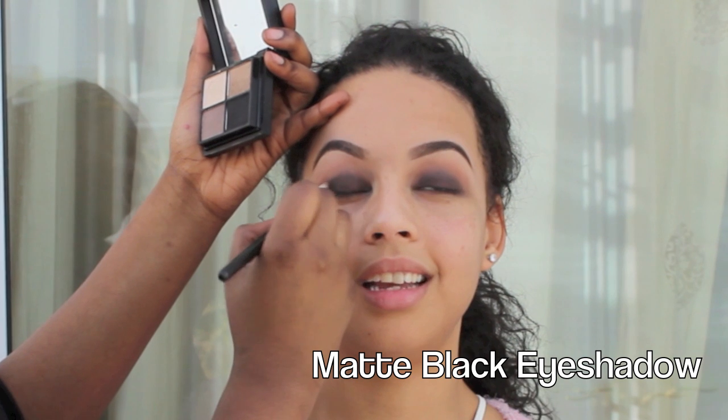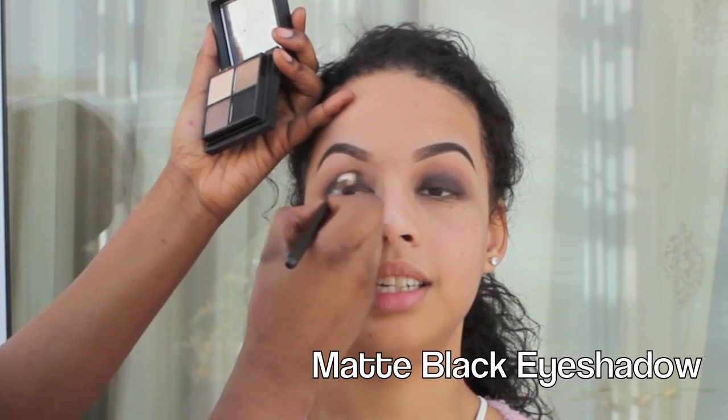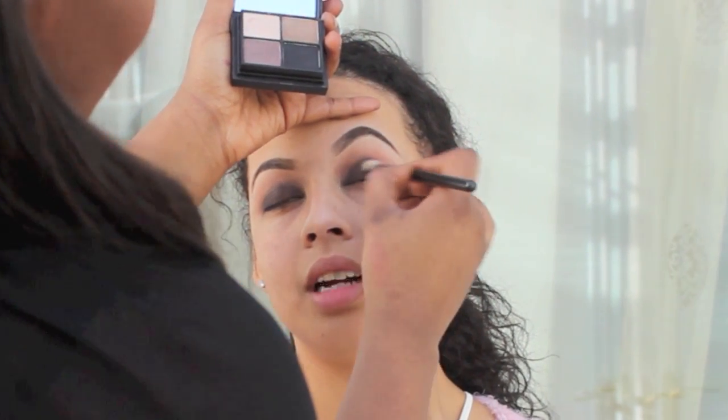Now I'm going with a matte black eyeshadow — this is from a limited edition MAC palette. I'm going to apply that just in her crease and I really want it to be really intense and dark. So I'm going to do it on both sides: dark, dark, blend, blend, blend.